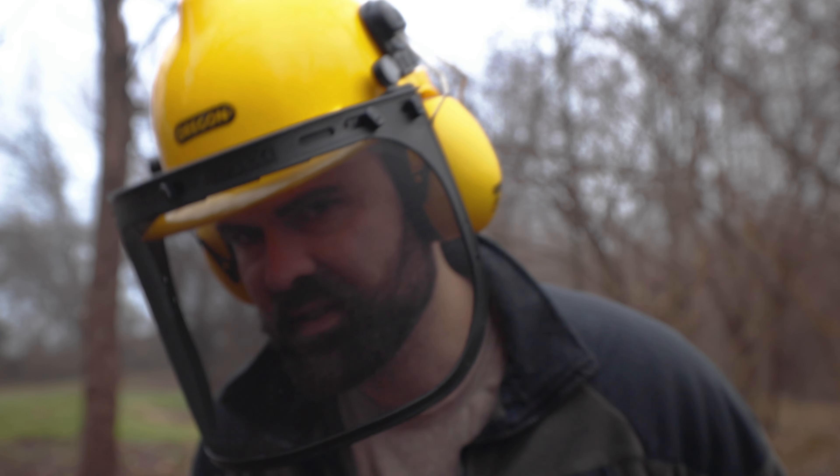To help me look the part and hopefully maybe reduce the chance of injury, I've got this lovely helmet. This is a look.